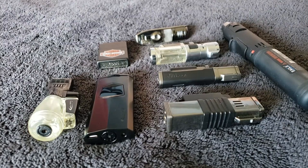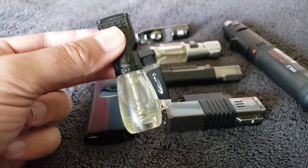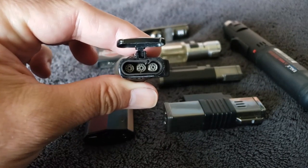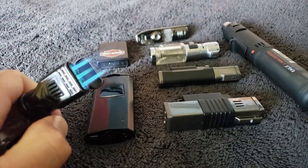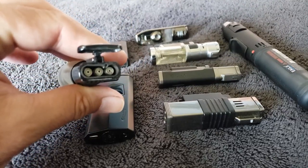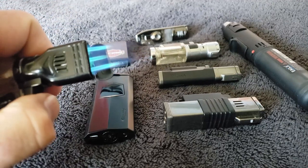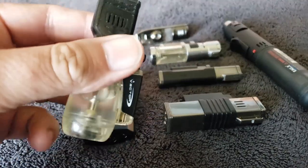Now I'll get into the two lighters I carry the most. This Vector lighter - about 25 bucks - I probably carry more than any other. Number one, it's see-through, so I know how much fluid is in there, no guessing. The other thing I love is it's a triple torch, but unlike most triples shaped like a triangle, this one is shaped in a straight line. It's basically the width of a cigar, so you can sweep across the cigar in a straight line and light the entire thing at one shot.